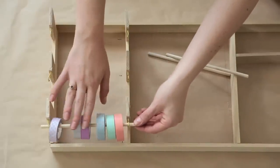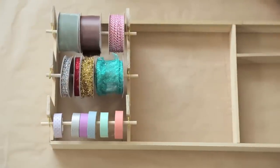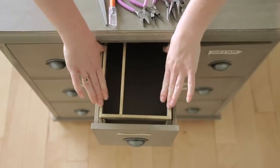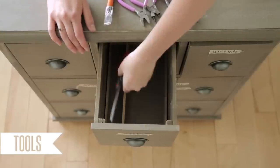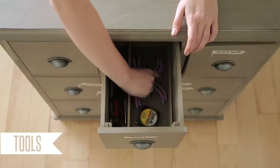We took wooden doweling that fits in the hooks so you can remove it when you want to use your ribbon. Mark a line to cut it just a little past the edge of the hooks and cut that with the hacksaw. String on your ribbon rolls and set them into place. We left a row for washi tape, made a little smaller since washi tape is smaller than the rest of our ribbon. The very last step is to put the drawer inserts into the drawers — insert the inserts! We referenced photos taken when we first laid out what would go in each drawer.